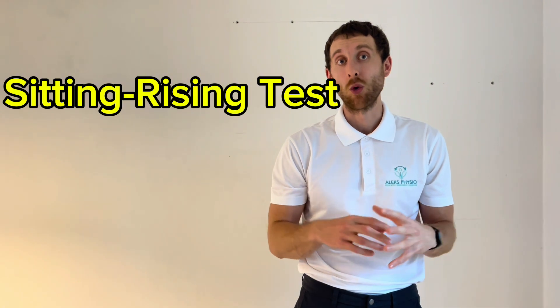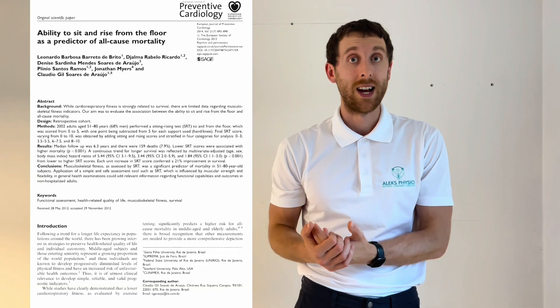The sitting rising test looks at your overall musculoskeletal health and fitness, and we're going to grade it on a scale of 0 to 10 based on how well you do. This test was examined in a research study by Rito et al. in 2012, where he looked at 2,000 individuals aged 51 to 80, wanting to find a test that assesses overall musculoskeletal health and fitness, including flexibility. There's lots of research supporting cardiovascular and aerobic tests, however there weren't many tests that look at fitness, strength, and flexibility — until this test, the sitting rising test.